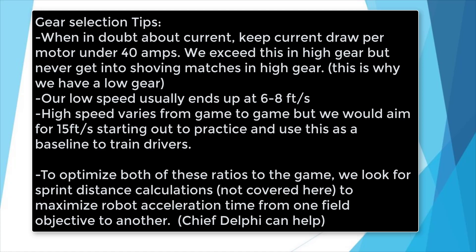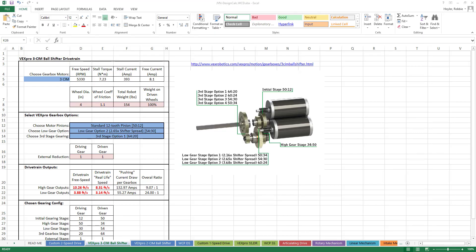Do this for each of the high and low gear options on a West Coast Products dual-speed or single-speed gearbox. If you're using a VEX Pro ball shifter gearbox, only one additional ratio is needed because of the way the gearbox shifts between gears.